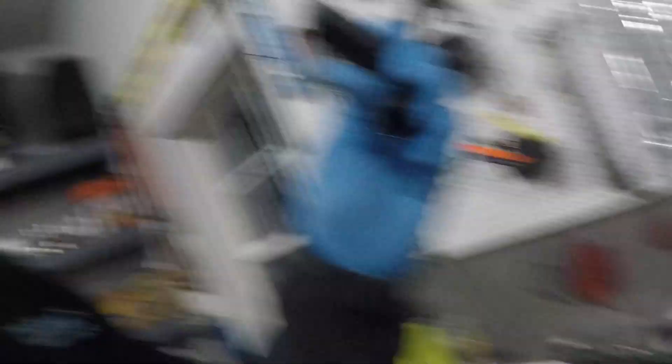I've never dealt with Mishimoto products or AN lines. This is kind of an upgrade for me, because it's gonna be a lot more serviceable in the future. I can take it apart, put it back together, and not worry about leaks, because it's all machine fit and it's all made with really high quality aluminum.